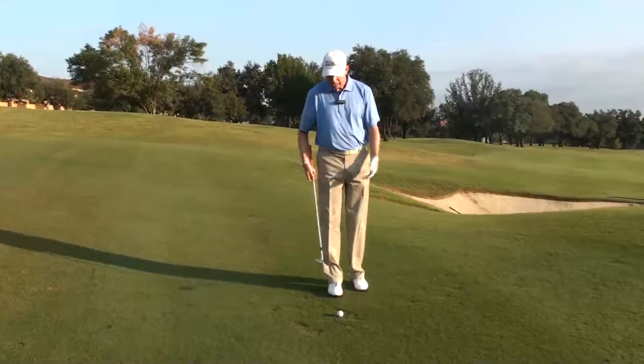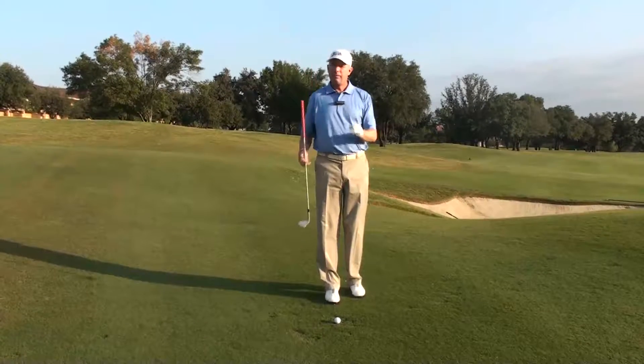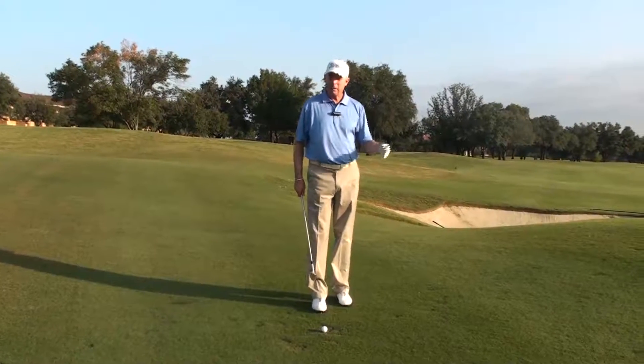I've got to play a shot where I'm going to use more of the front edge of the club instead of the bounce. Even though the shot calls for a higher shot, I have to change what my expectations are. I might have to play 10-15 feet past the hole because I'm going to have to chip it.